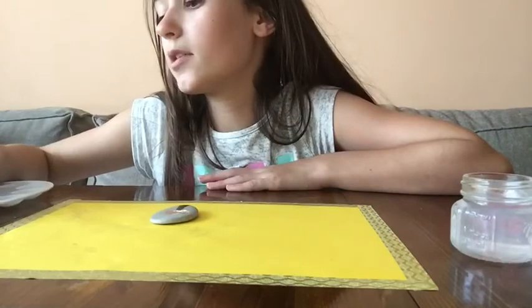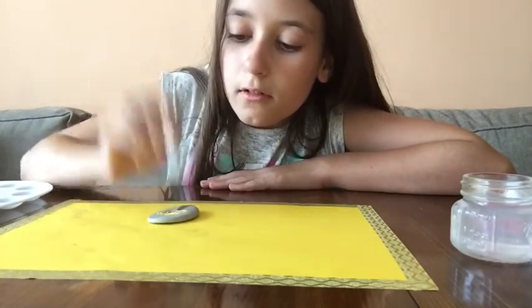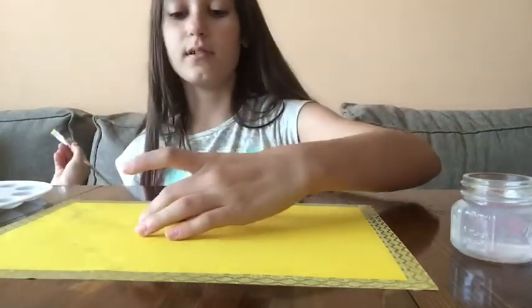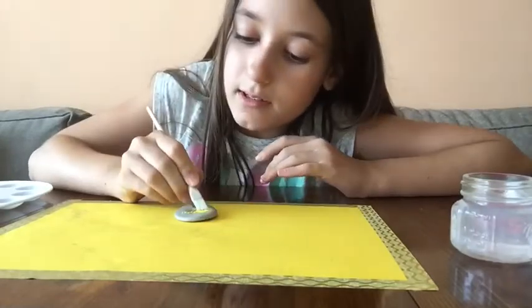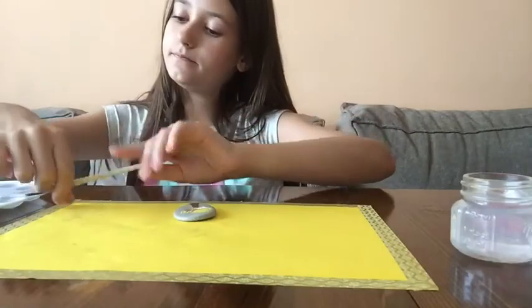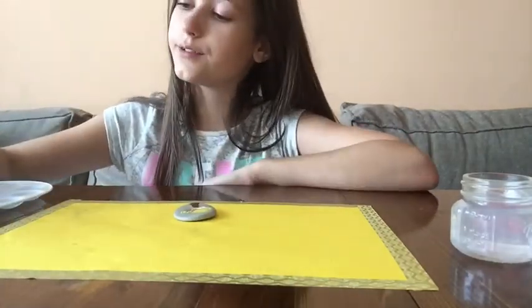A little bit more yellow, and they sort of blend. Let me just blend. Now let's do pink.